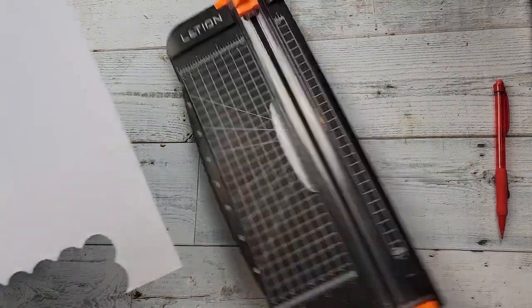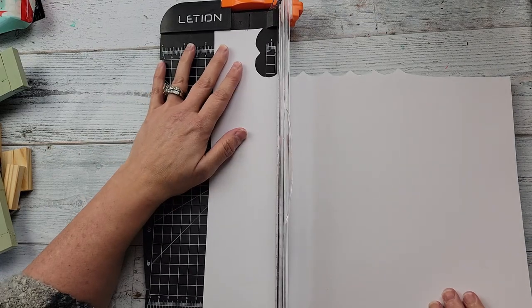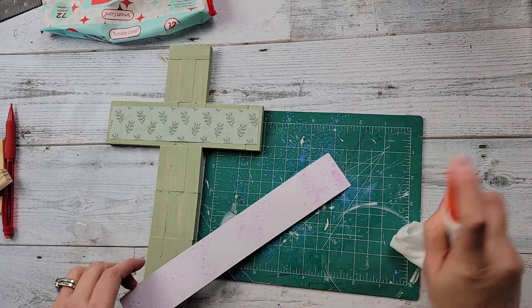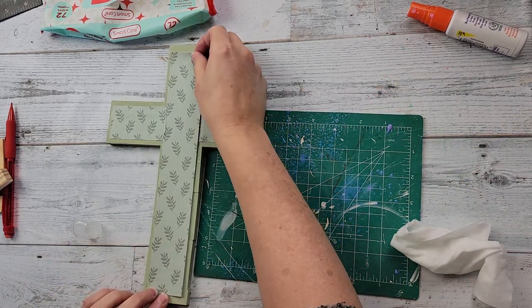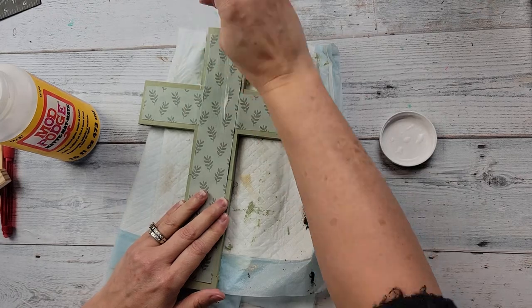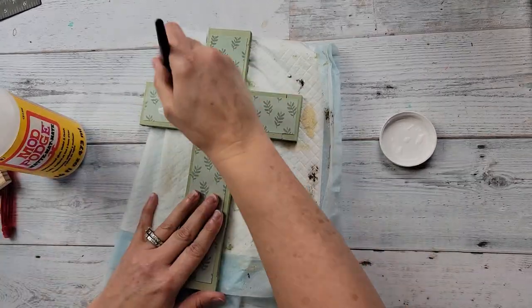As you saw there, I painted that cross once it was all glued together with my chalk paint. Here I am measuring out the width of the paper I want to use, and I am using my Elmer's purple adhesive glue spray to adhere that paper to the cross. Then once I was done with that, I took a little Mod Podge and went over it to help protect that paper so it doesn't rip.